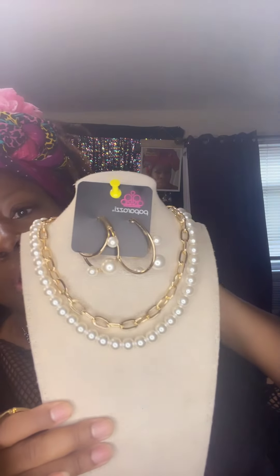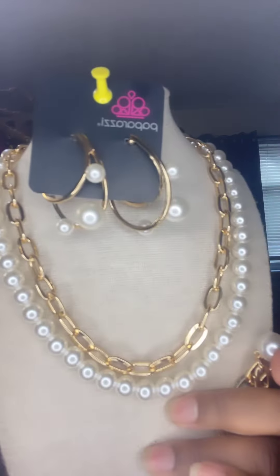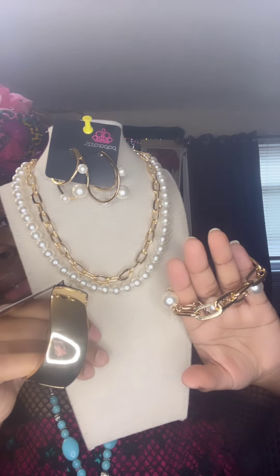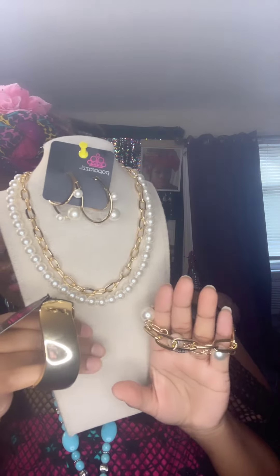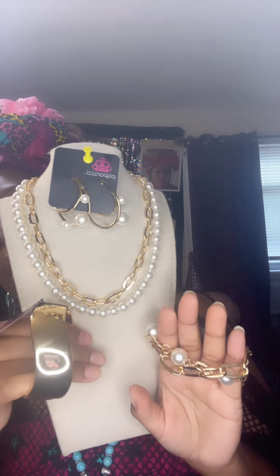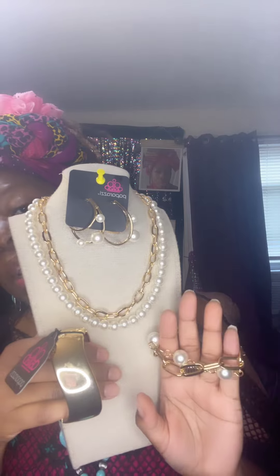This last one is absolutely gorgeous. You can make the necklace longer or shorter — it's totally up to you. It comes with this beautiful collapse bracelet that complements the necklace to the T, with these beautiful earrings with big beautiful pearls going through them — a double bracelet look. This is absolutely gorgeous with the green head wrap. This is a $20 set — please comment down below 'gold pearl' or snapshot. I personally would just snapshot because that would be easier.